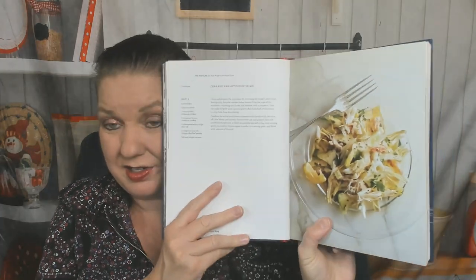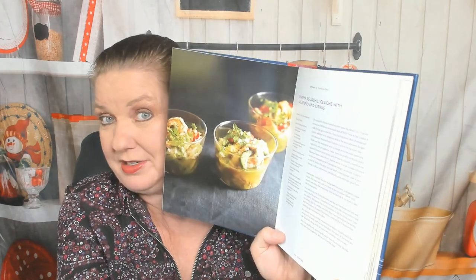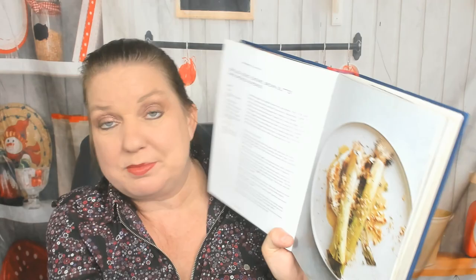First chapter: Light Fare. I can only show you a few examples from every chapter. We start with crab and raw artichoke salad. Here's a bar with some people. Potted kiln salmon. Shrimp arwa. Chili ceviche with jalapeño and citrus — not a recipe I would have thought I'd find in a London cookbook. That's cool.